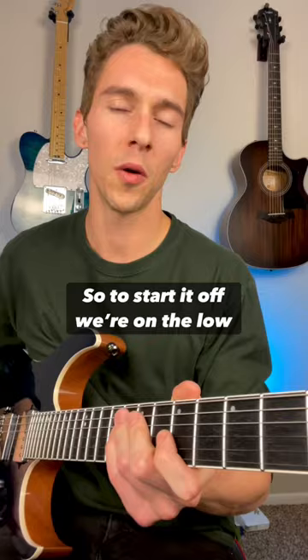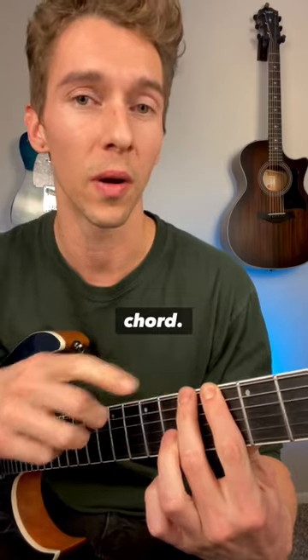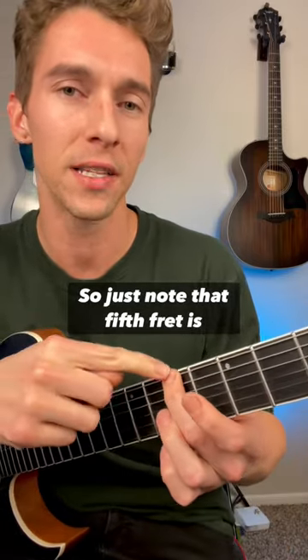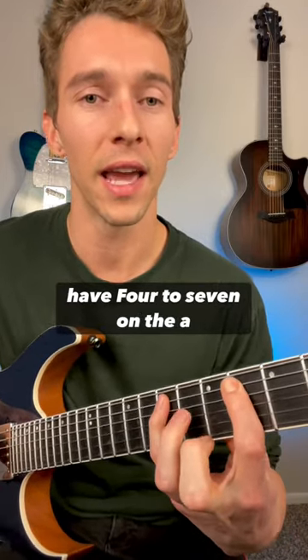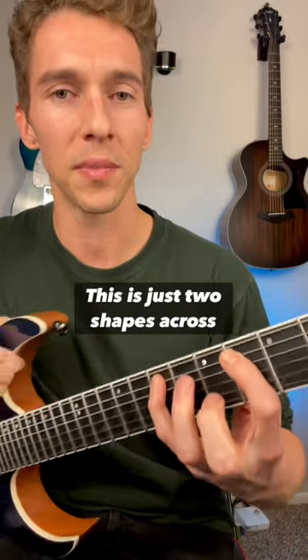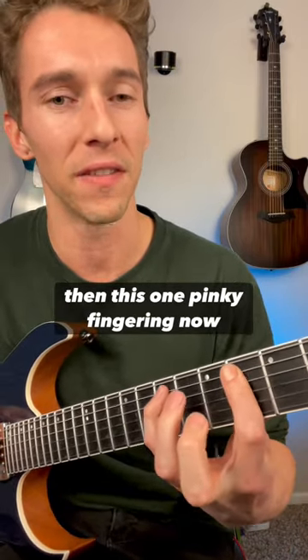To start it off from the low E string, we're playing 4th to 5th fret. Intervallically, this would be the major 7 to the root of the chord. Just note that the 5th fret is the root of this arpeggio — so 4 to 5 on the low E, and then we have 4 to 7 on the A. Notice this is just two shapes across these strings: this one 2-finger shape, and then this one pinky fingering.